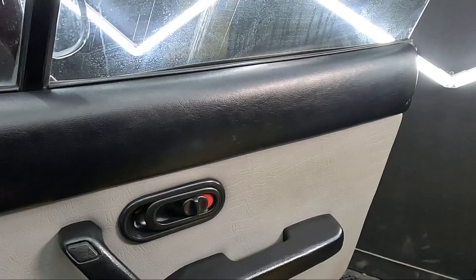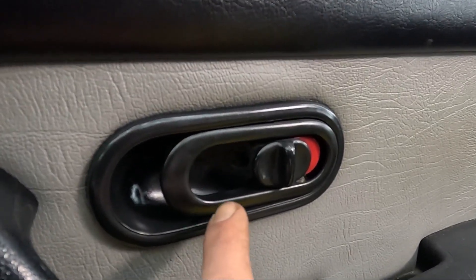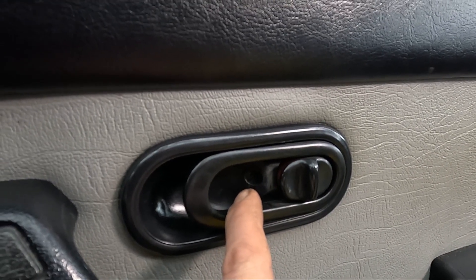To start things off we need to get this whole door card off. I'm going to start with the door pull - this is only held on with one screw right in here, and it's actually easier to lock the door first to gain access to this screw.